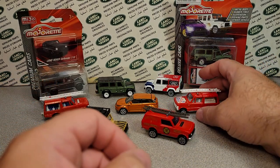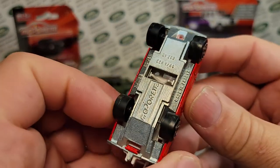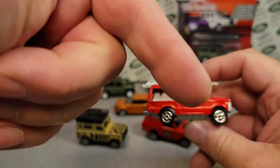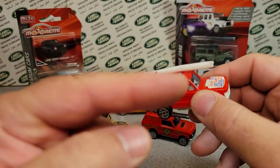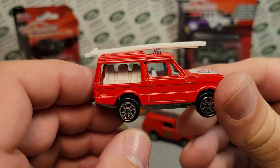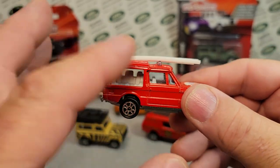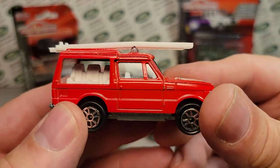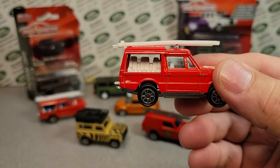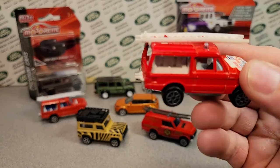The next one is also a 246, and this one says 'Made in France' on it. By the way, if you like this kind of stuff, give me a thumbs up, smash the like button, and hit the bell for notifications. You can find my whole Majorette collection playlist under 'other brands' on Roverland. So back to this — the Range Rover, and they call this the number 244. I kind of call it the open edition.